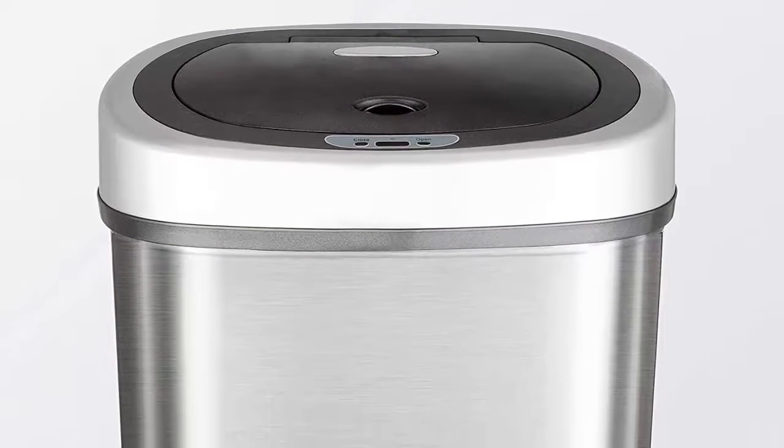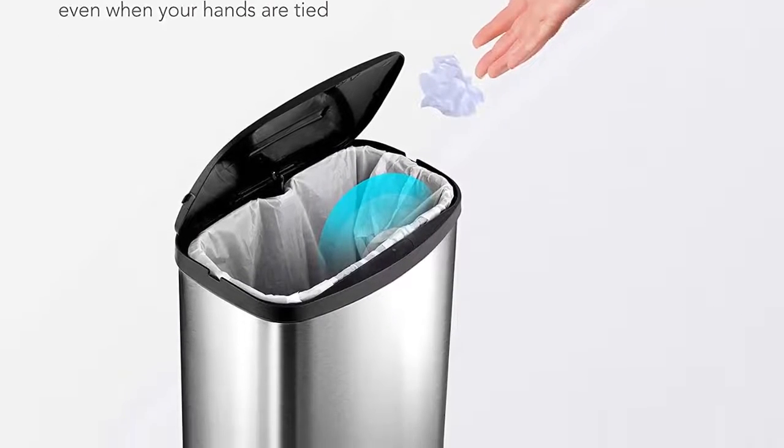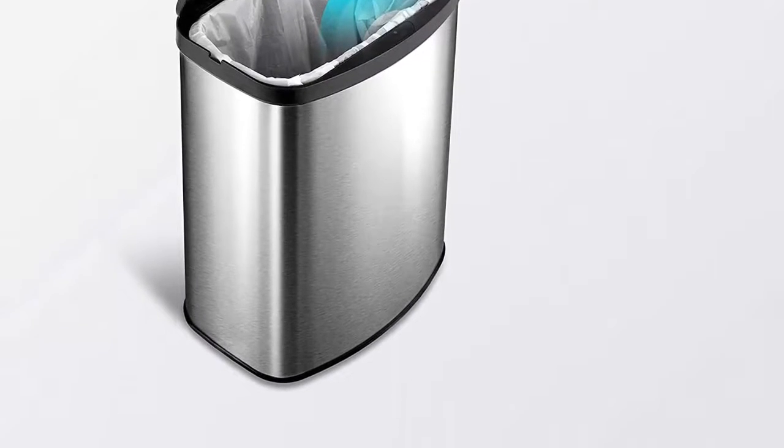Ease and convenience — removable ring liner holds trash bags sturdy in place and prevents the bag from overhanging for a neat and clean appearance. Use any standard trash bags or 9STAR's custom trash bags.